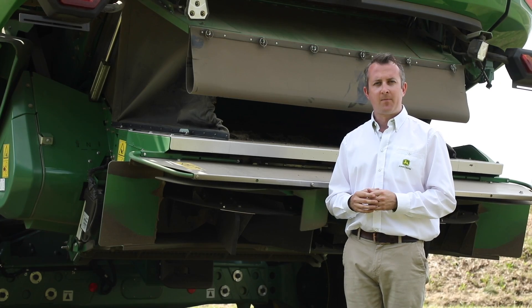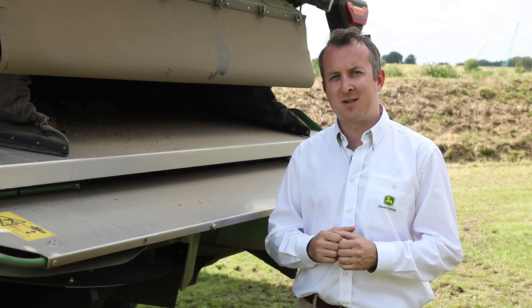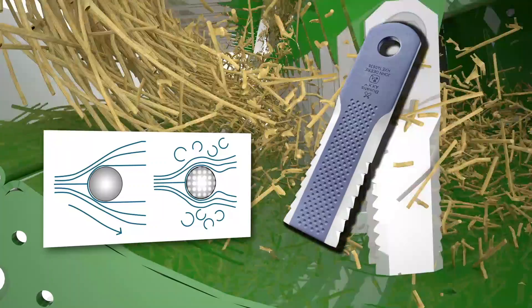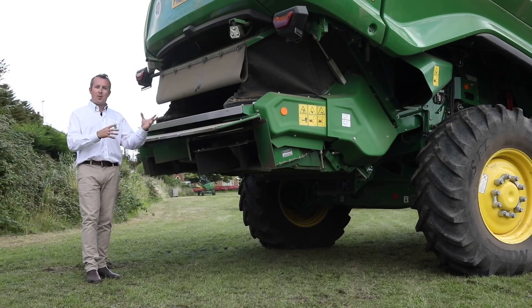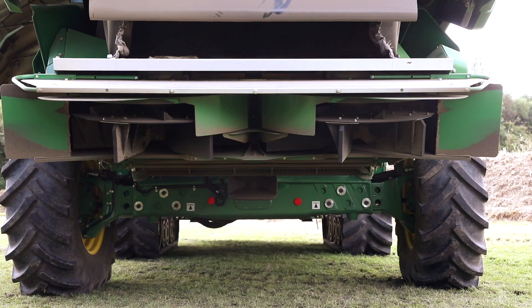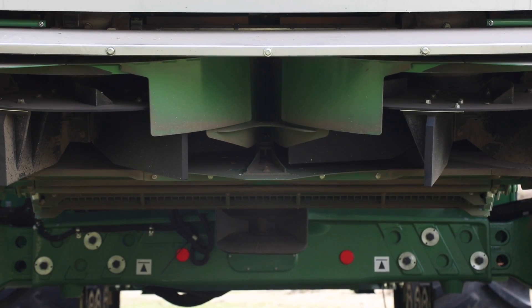To increase efficiency, our engineers have looked at all avenues. Our XL chopper knives feature a new dimple design to disrupt airflow, reduce back pressure and decrease fuel consumption. Our new PowerCast tailboard is mechanically driven from our chopper, and from the cab we can control our spread width as well as our offset left to right with the auto-swap function.